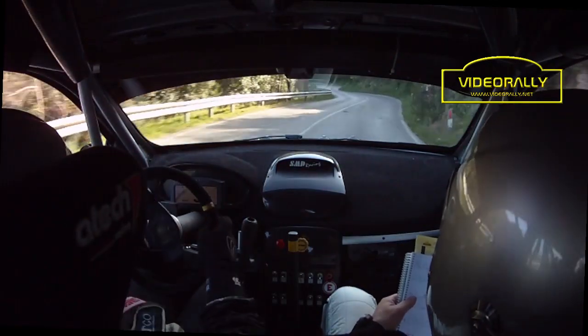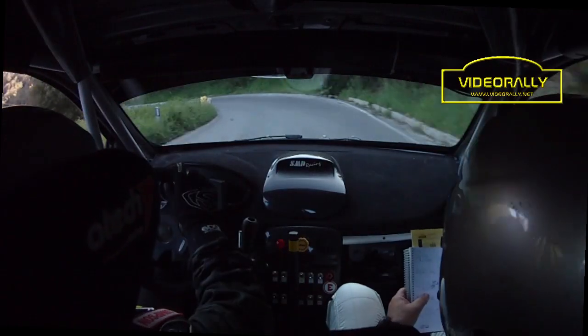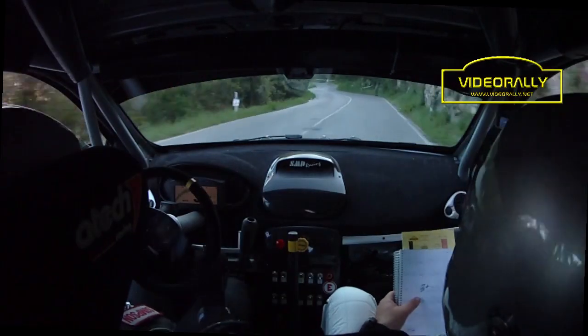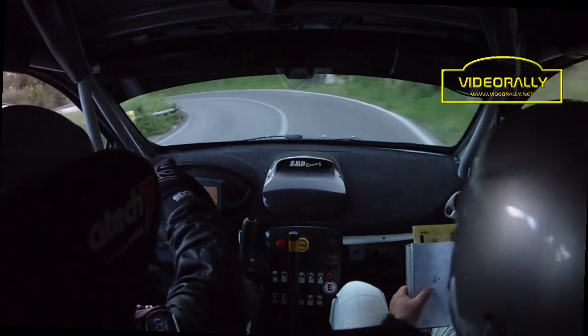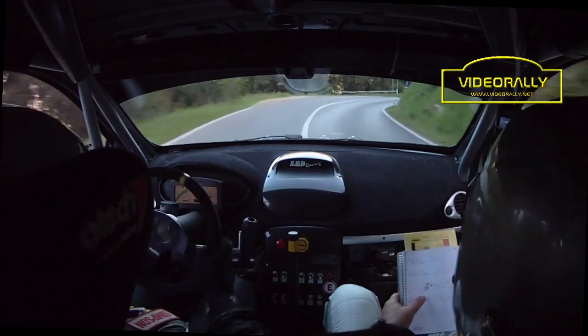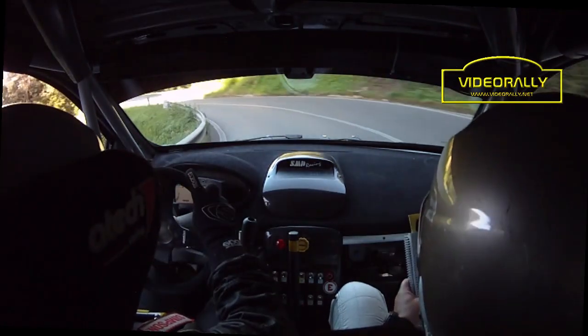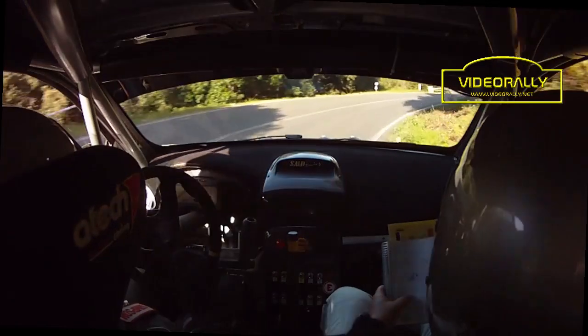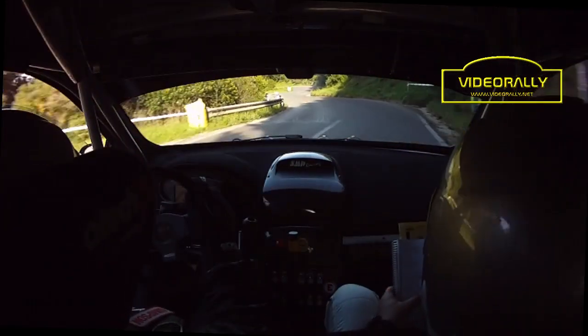80 a vista, sinistra 4 meno, 100 a vista, sinistra 4 meno, in destra 5 meno, in attenzione sinistra 3 più, in destra 4 vai, 120 a vista, sinistra 4, in destra 5 vai.